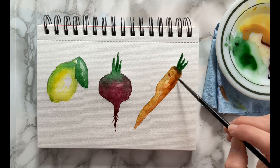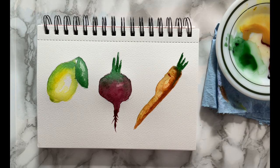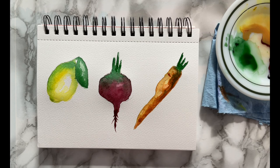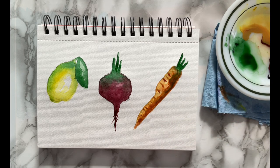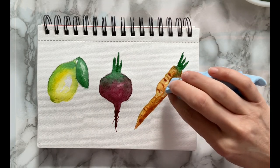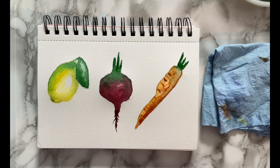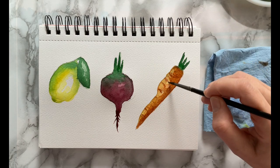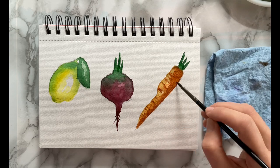I hadn't quite let the green part at the top of the carrot dry as fully as I should have. What happened was I touched it with some burnt sienna on my brush, and it bled into that area of the carrot. So I'm going to mop that up a little bit with my paper towel, and then go over that again with the burnt sienna, making some lines to define the texture of the carrot.